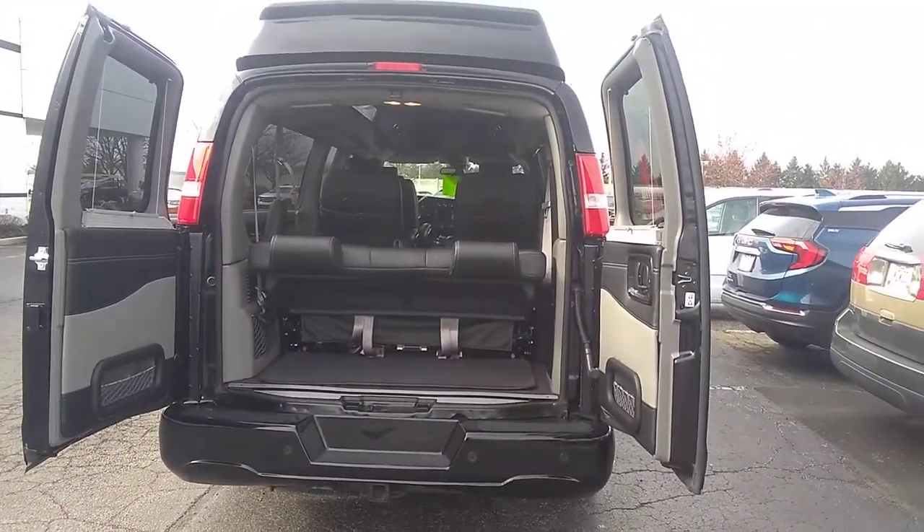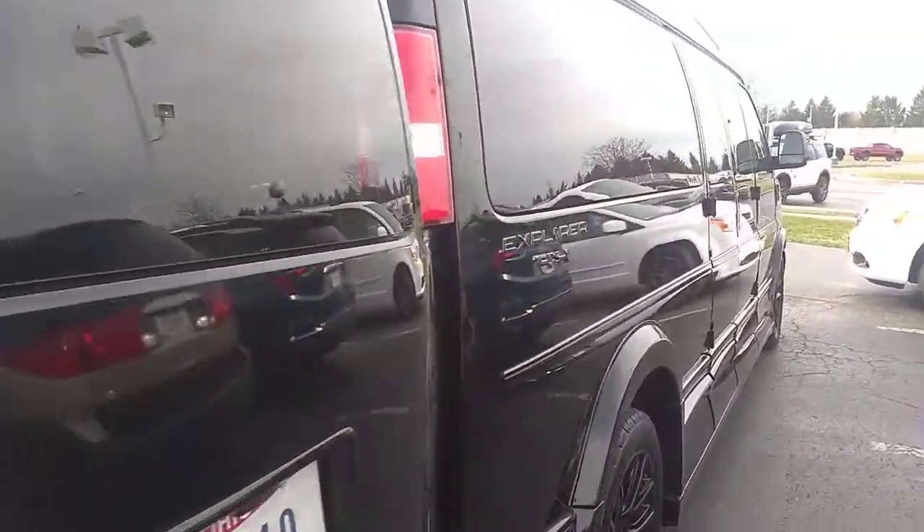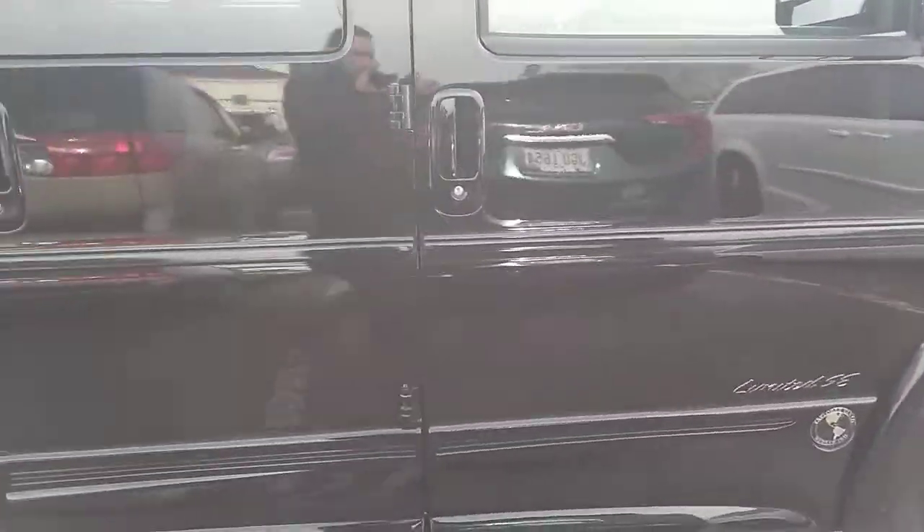I'm going to let them get back to business on this van and ship this off to you. Let me know if you have any additional questions on this beautiful van. Thanks so much.